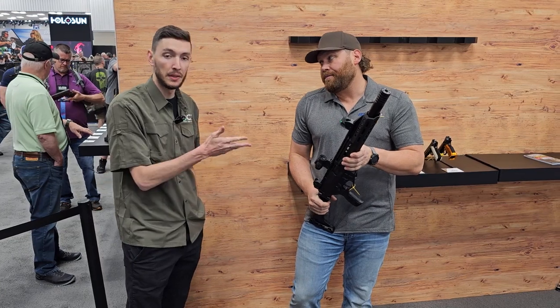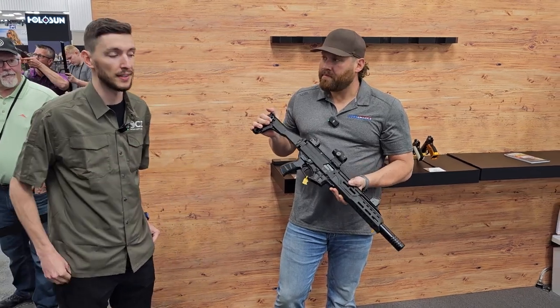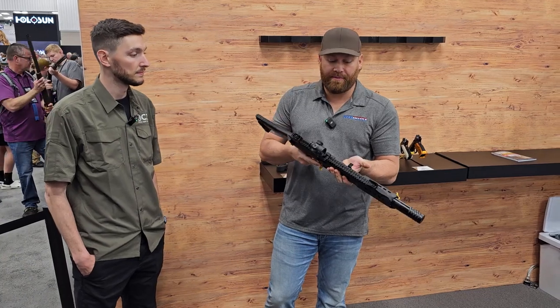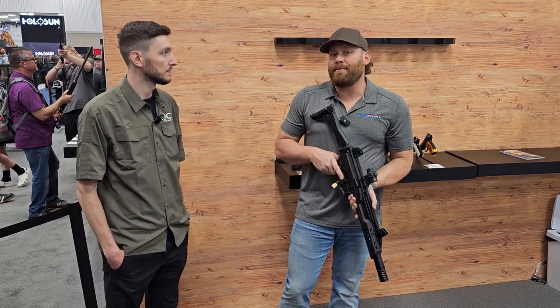Where can people go to learn more? You can go to CZ USA's social media at CZ USA Firearms, or to the website at cz-usa.com. And we will certainly be doing a full review at GunsAmerica, so go to gunsamerica.com/digest to look for that. Make sure you like and subscribe to the video.